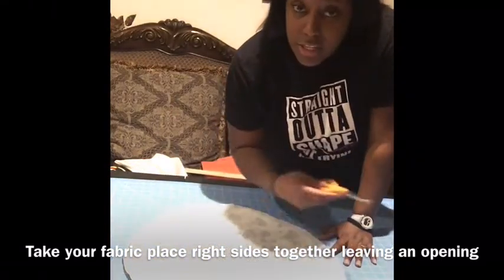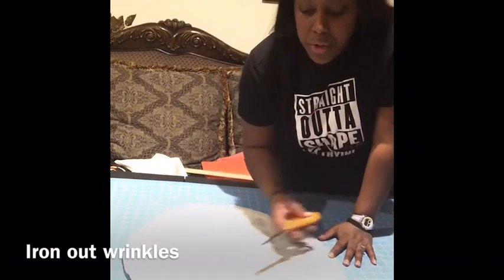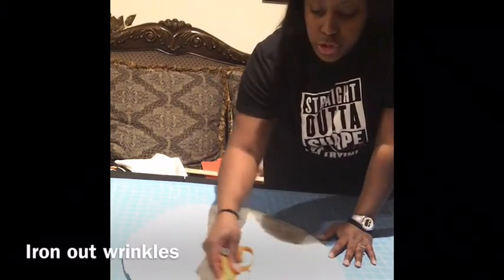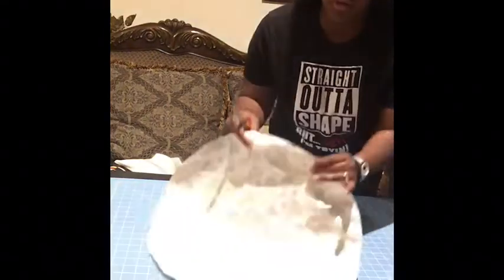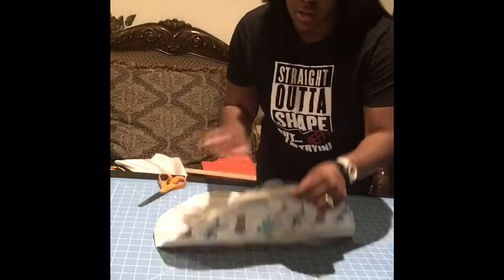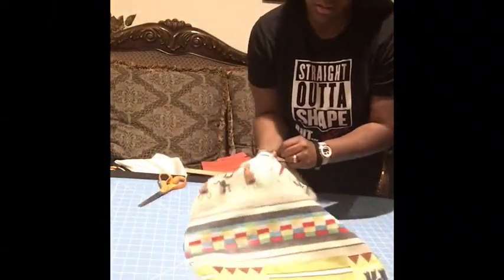I ended up just taking it to my sewing machine — I was having some difficult matches with my serger. But what you're just going to do is either stitch or serge all the way around. If you're using just a sewing machine, make sure you trim the edges. Then you want to take it and turn it inside out, right sides out.